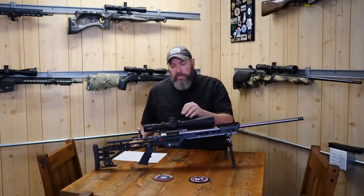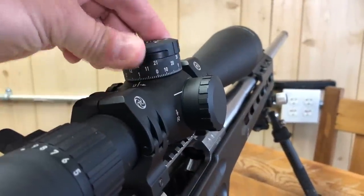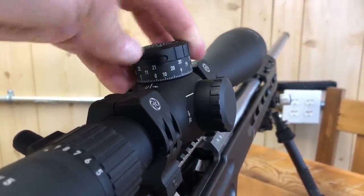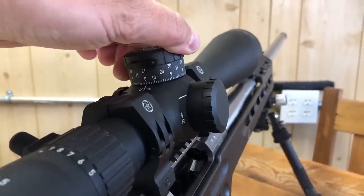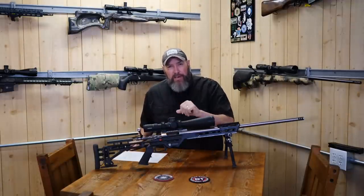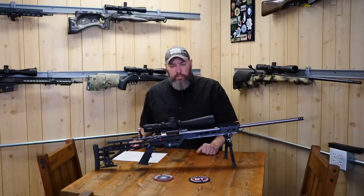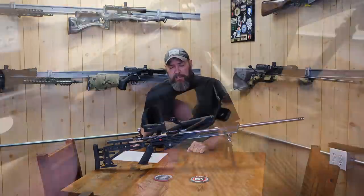On my elevation turret, I love that it has a big oversized button for my zero stop. I love that I can just mash that thing and turn it. I love the tactile feel and the audible clicks — very loud, very tactile. I can feel it and don't have to look at it all the time. I know what the scope's doing. That button pops back out with a very positive lock.